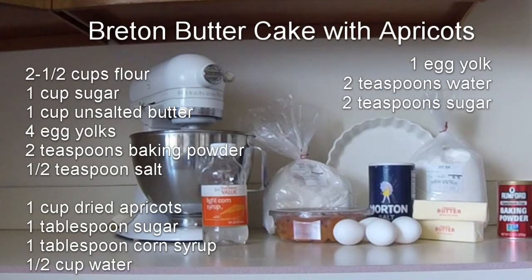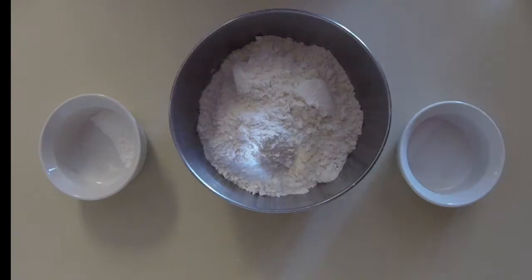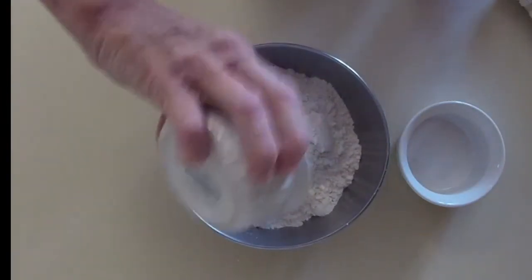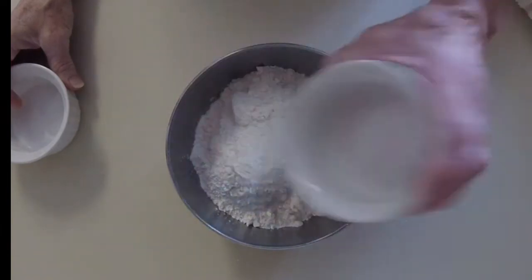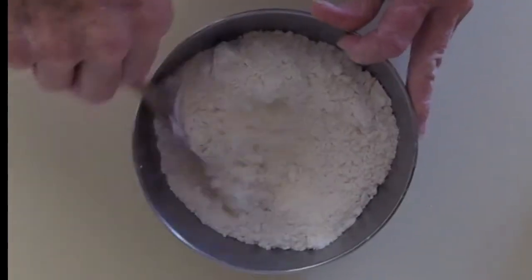Today I'm going to make Breton butter cake with apricots. I'll put the list of ingredients on my video — you can pause the video, write them down, and then we'll get started. Give the butter out to soften at room temperature. We'll add the baking powder and the salt to the flour and mix up the dry ingredients.